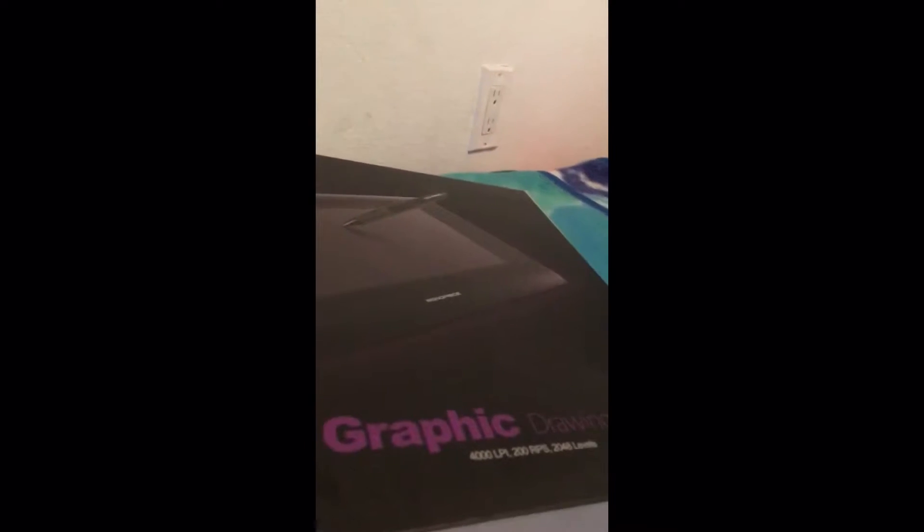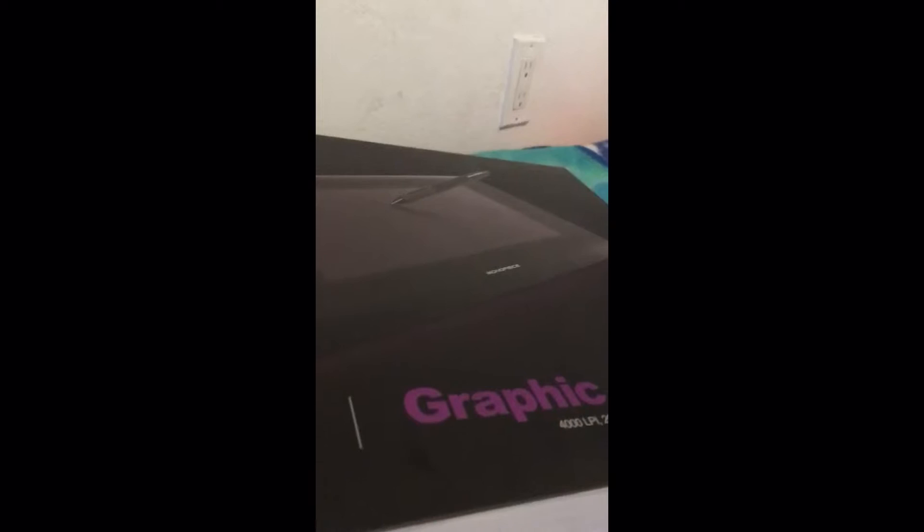I got a drawing tablet, yay! And that's another two. Let's get it.